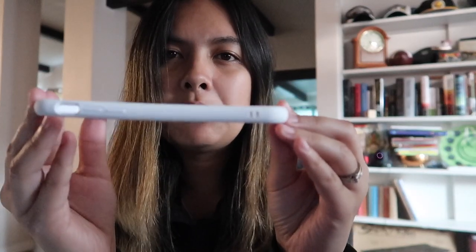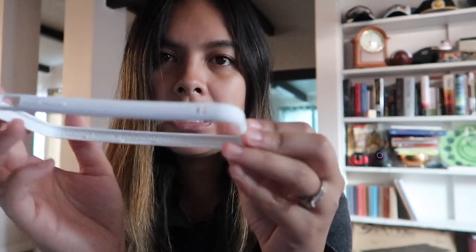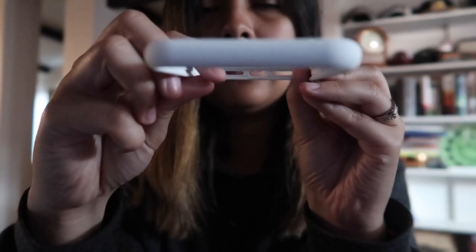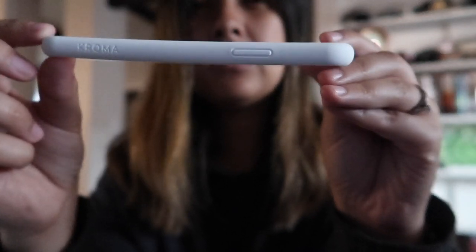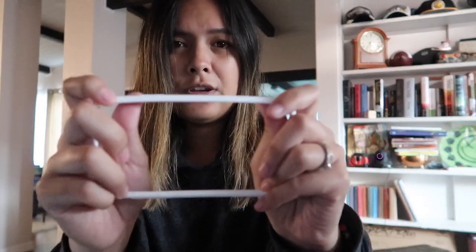This is the bumper. If any of you guys have ever tried a Spigen case, they have a bumper case that's kind of the same idea. Spigen has a case of similar build with the bumper and then more of a matte rubbery finish. But this Chroma bumper is a lot thicker and a lot more durable than the Spigen bumpers.